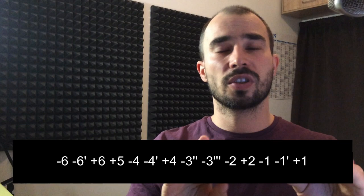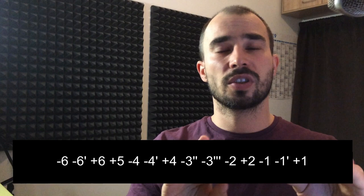I'm going to leave out the upper register for now since there are many videos on that. On the one chord you can do the major pentatonic — so what do you do on the four chord? You can do the same. So you have an F major pentatonic if we are in the key of C, and the four chord is F.